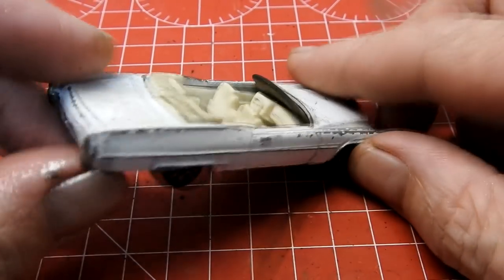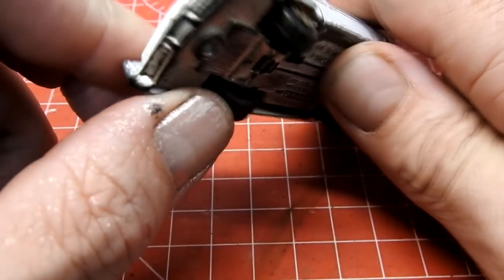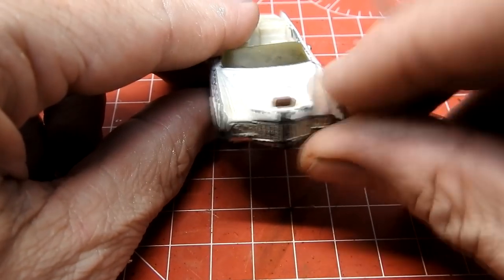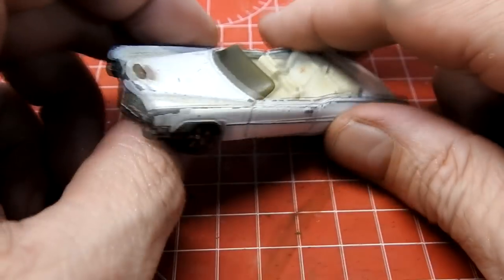Taking a look at this example, we can see it is pretty grubby and the paint is a bit worn. The interior plastic is broken, the windscreen is pretty worn and grubby, and the horns are missing off of the front.